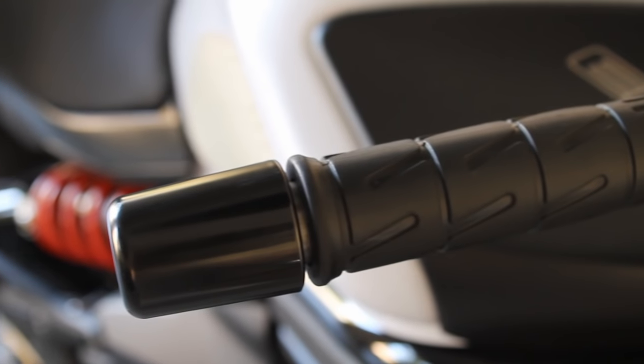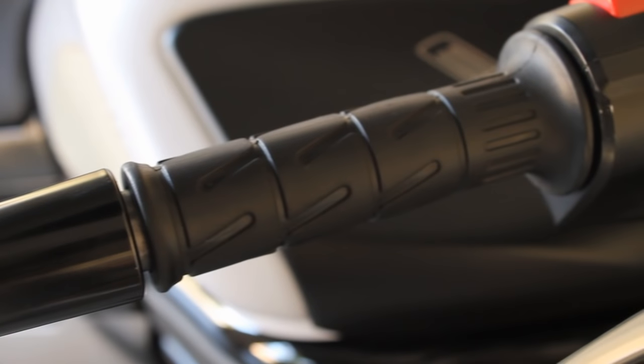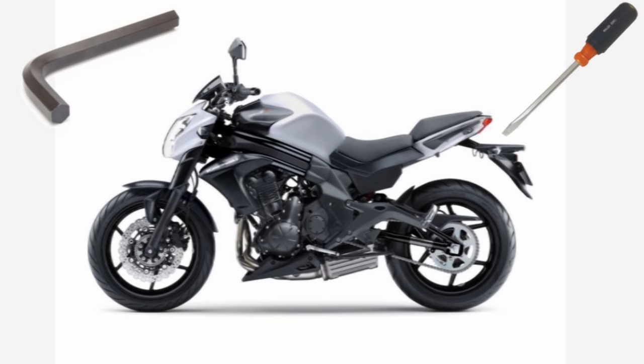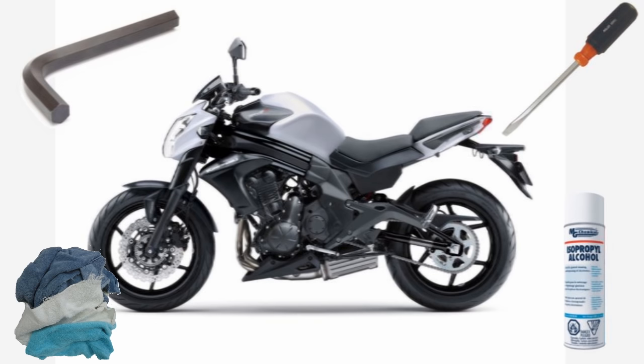In this video, we'll show you how to change your motorcycle grips quickly and easily. Tools you'll need are an Allen key or other tool to remove the bar ends, a long flat head screwdriver, isopropyl alcohol, and a rag.